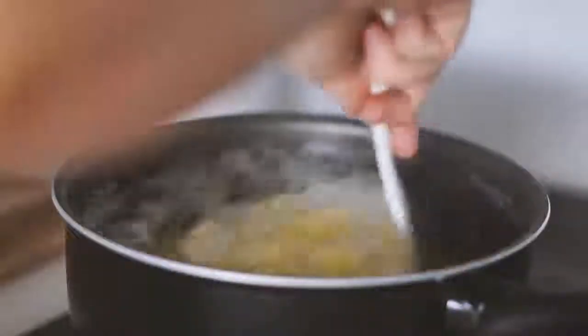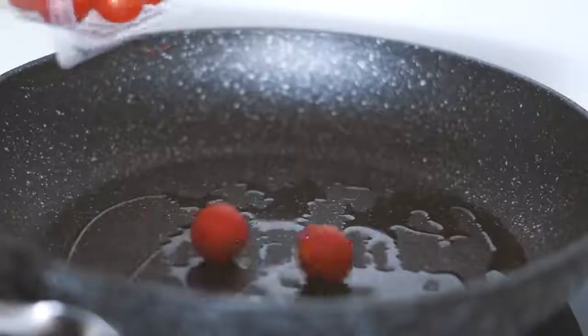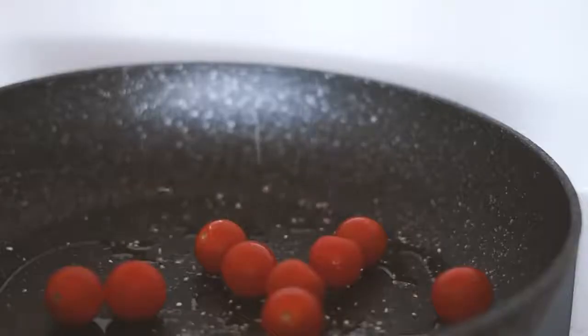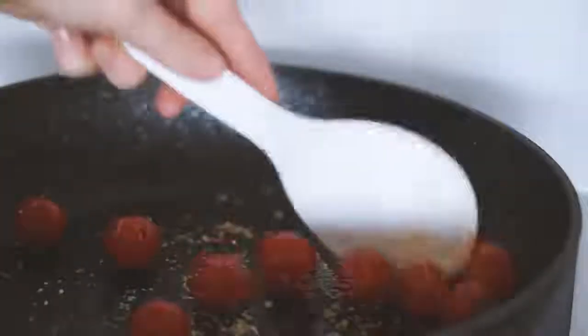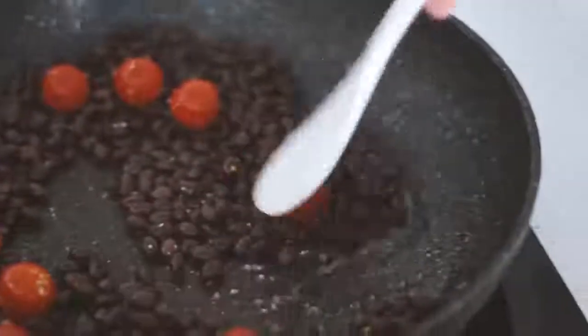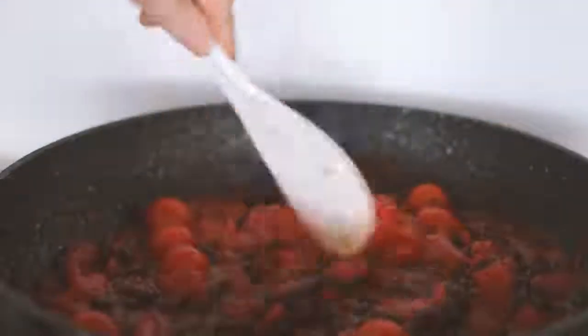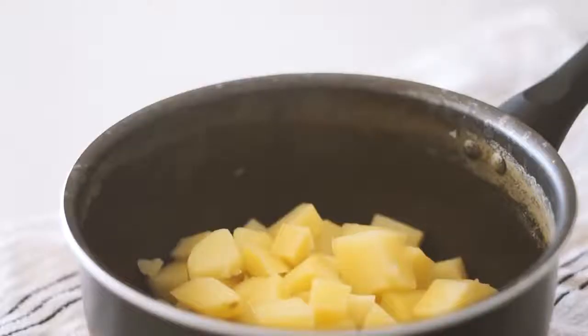On Sunday I started by chopping and peeling three white potatoes and then boiling them over the stove. Whilst that was going on, I put some olive oil as well as some cherry tomatoes into a pan and fried them up in some garlic before adding one tin of washed black beans as well as one tin of tinned tomatoes. I left that all to boil.